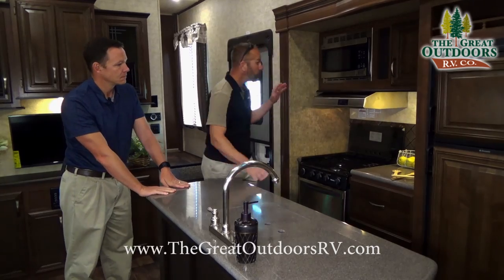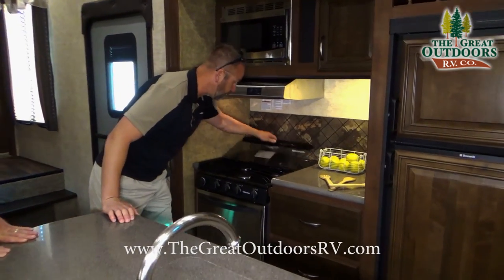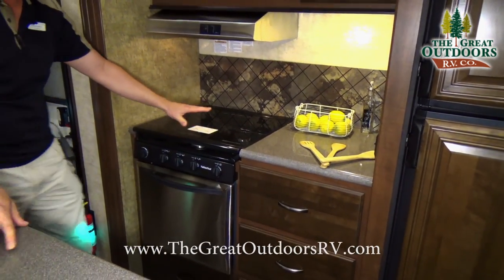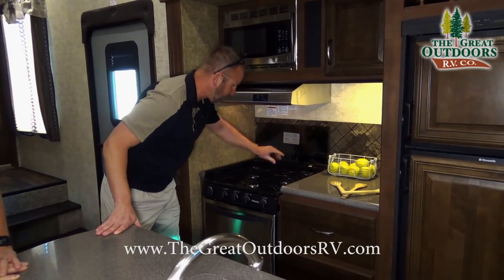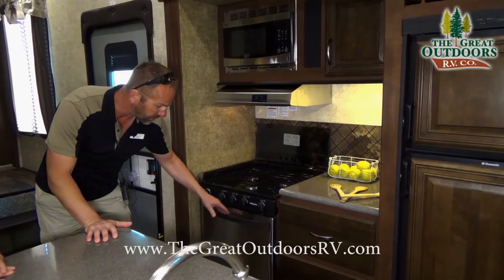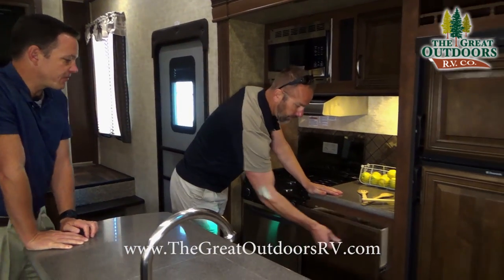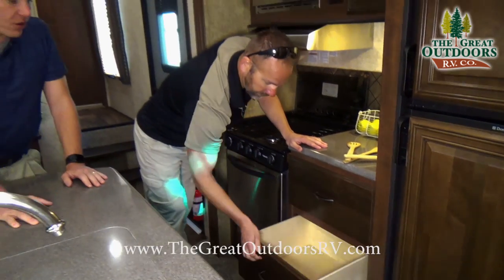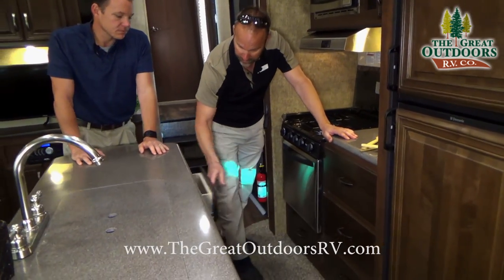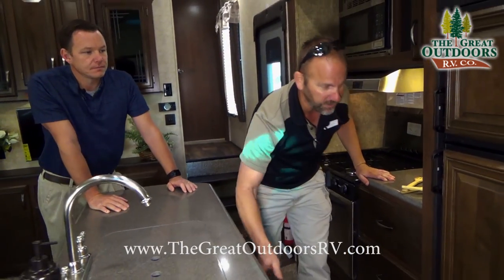You also get stainless steel microwave with fan and light, and a three-burner stove with a glass top that provides extra counter space when you need it. Fold it back up and it operates as your backsplash — and it comes off so it's super easy to clean. The stainless steel makes this island pop. They give you four nice-size soft-close drawers that close that last inch on their own, a silverware drawer, and nice space underneath the sink — lots and lots of storage.